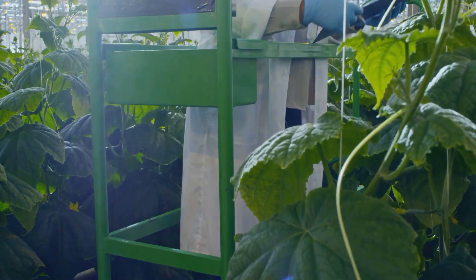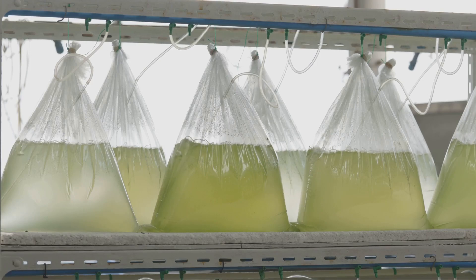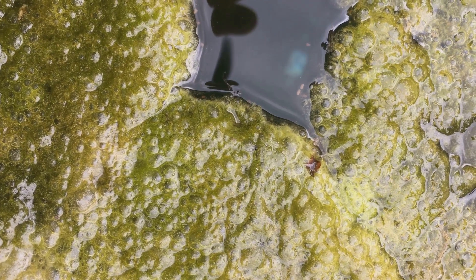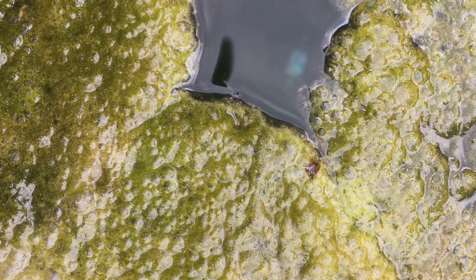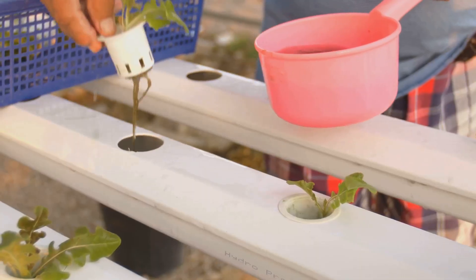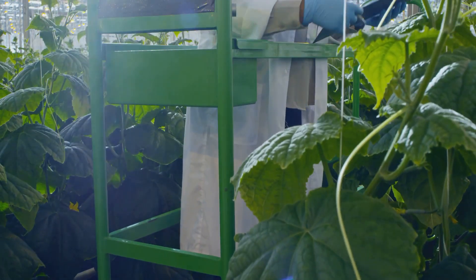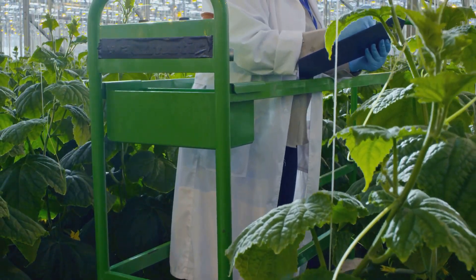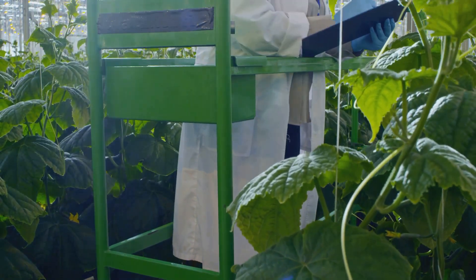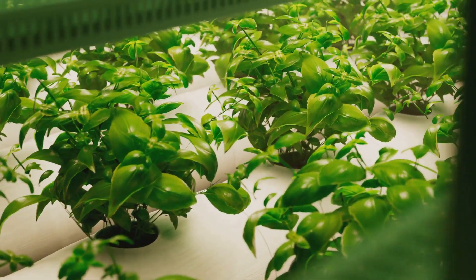Even experienced hydroponic gardeners encounter bumps in the road. Here are a few common issues and how to fix them. First, algae growth: if you see green slime, increase water circulation or add an algae control product. Next, nutrient deficiencies: yellowing leaves or stunted growth could indicate a nutrient imbalance — adjust your solution or consult a plant expert. And pests: while less common in hydroponics, inspect your plants regularly and treat any infestations promptly. The key is to identify problems early and take action.